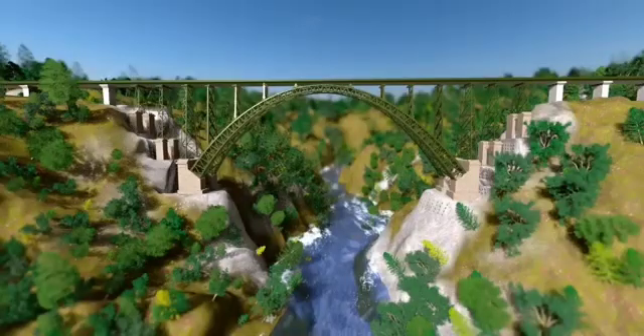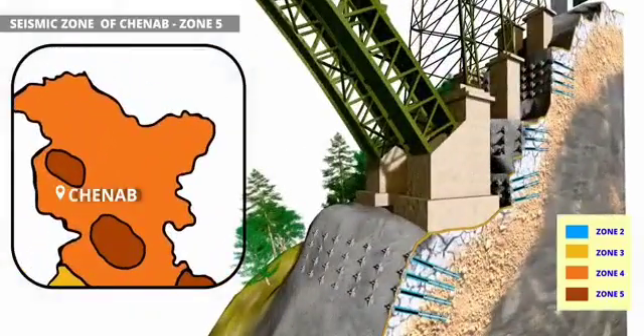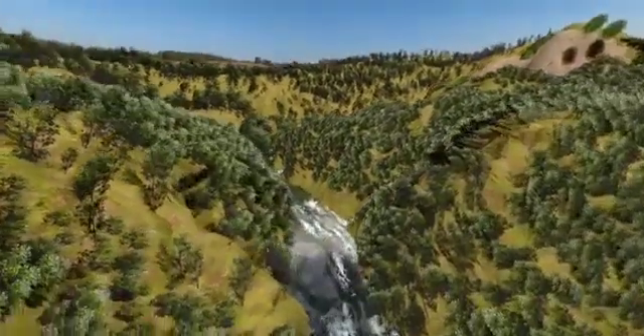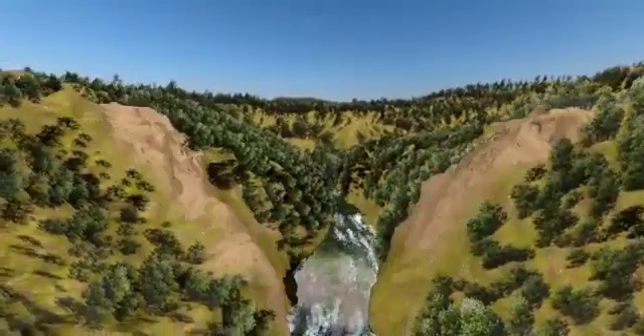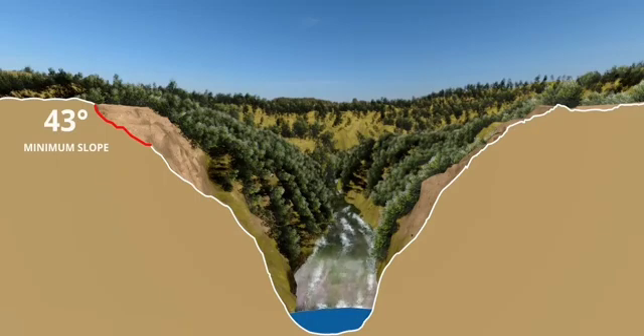To understand why this bridge is safe even in a Seismic Zone 5 area, let's take a cross-section of its foundation. This was the shape of the mountain before construction work started — an irregular, sloped mountain. The minimum slope of this mountain was 43 degrees, and the maximum was 77 degrees.